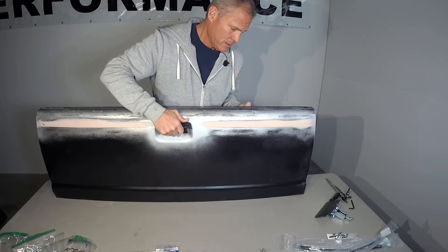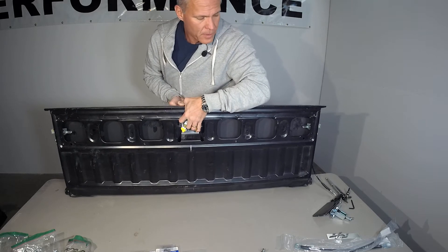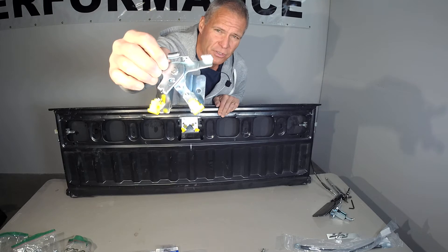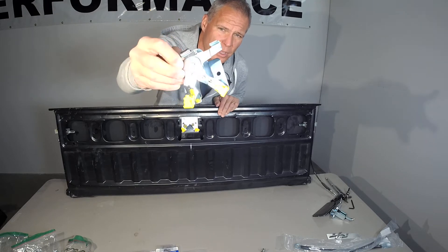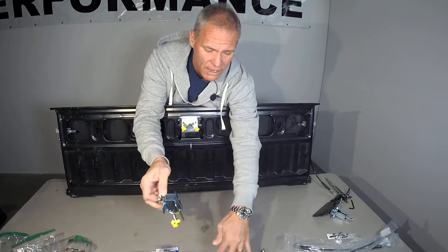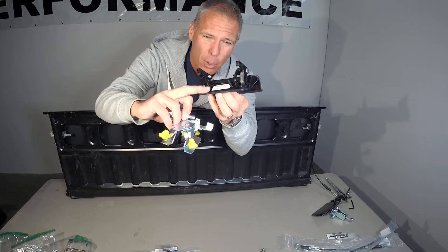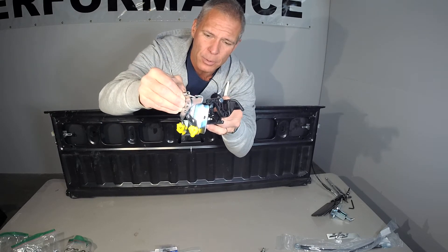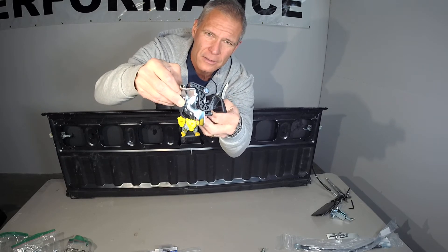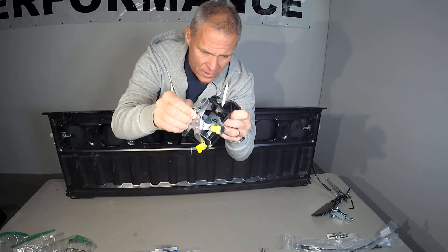The external handle mounts to an interior center actuator — I'll hold this up closely so you can see it. This mounts on the other side of the handle. The outer handle has two bolts on it. The interior actuator sandwiches a metal plate and goes together, and then as you pull down on the handle, it actuates the center. Very straightforward.